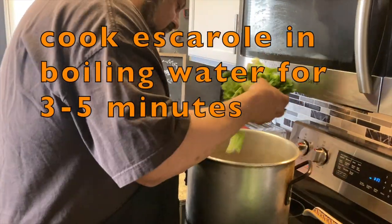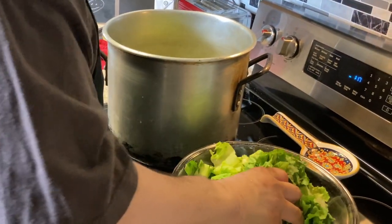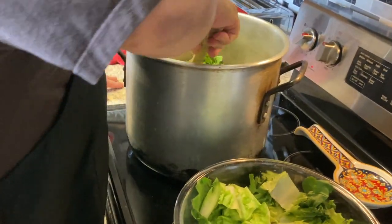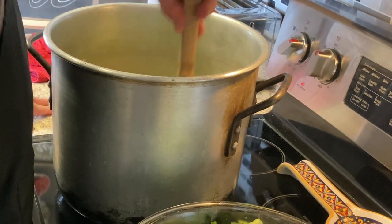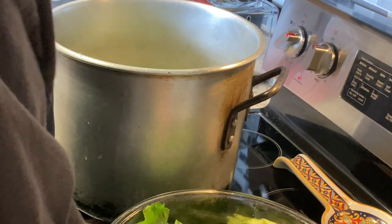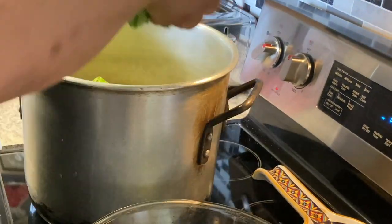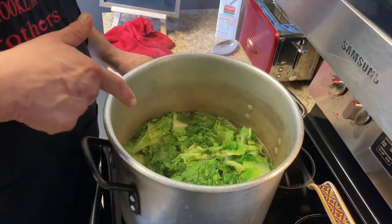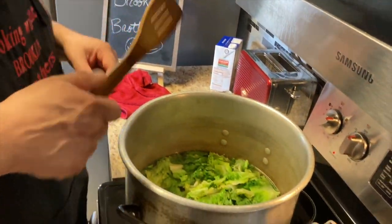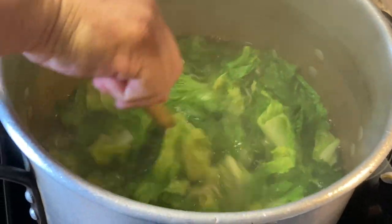We're going to boil the escarole first. Why are we boiling it first? To get the bitterness out a little bit, for about three, four, five minutes. I also added a couple tablespoons of salt in here — keeps it nice and green, the veggies, and adds a little flavor.